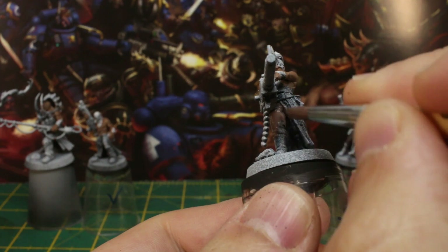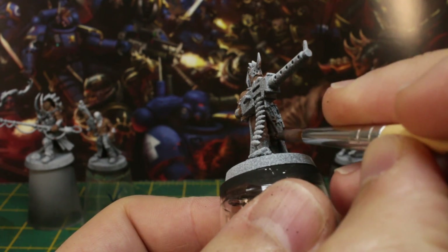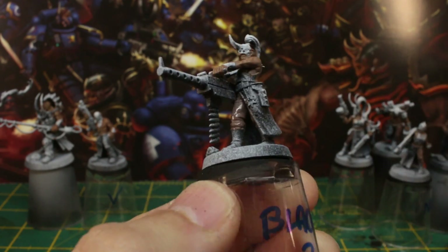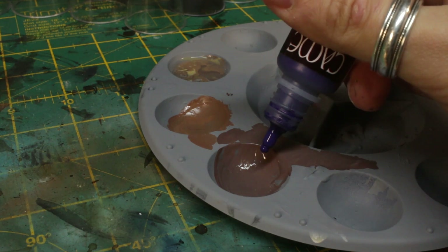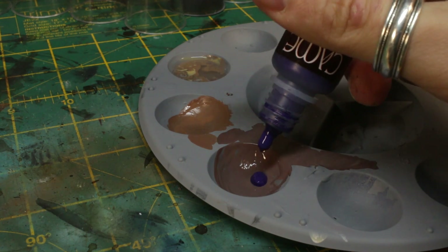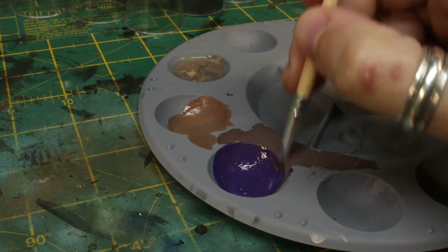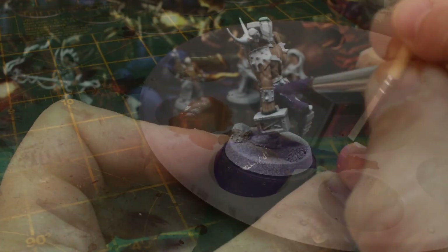For most of this base coating, I'm going to be creating a sort of evolving palette — creating a new tone by simply adding colour upon colour in the same cup of my palette. This will keep the whole colour scheme nice and complementary and quite balanced. To show you what I mean, we'll add some purple into that desaturated brown we just made for the trousers. Doing this will take a bit of the edge off the purple's vibrancy, and we'll use this new colour to base coat the battle skirts.